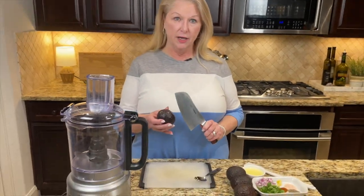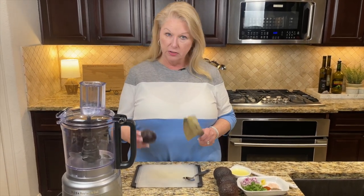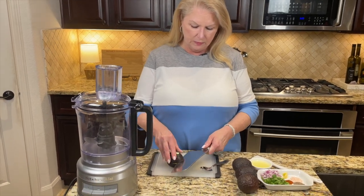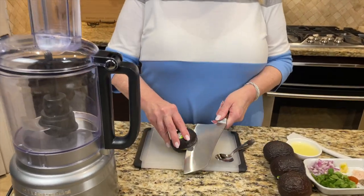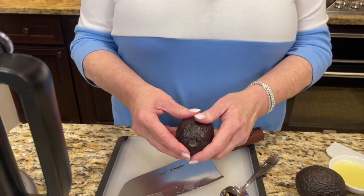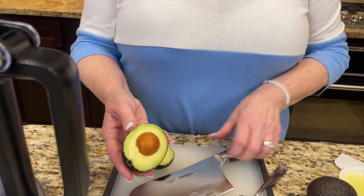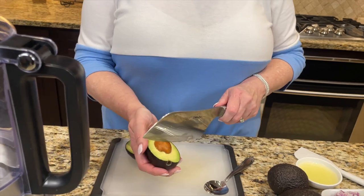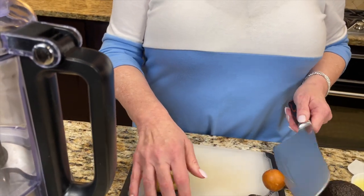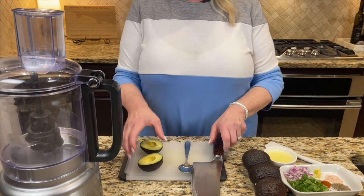First thing we need to do is open our avocado and scoop out the flesh into the food processor. Very carefully take a nice sharp knife, cut into the avocado, and go all the way around. Carefully pull your blade out and open the avocado — that is just beautiful. One important thing: remove the pit. We hit it, twist, and it comes right out.